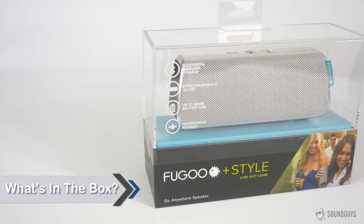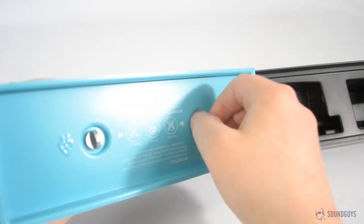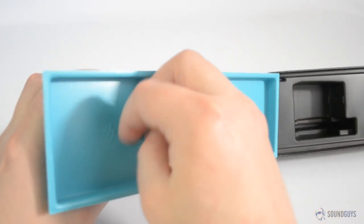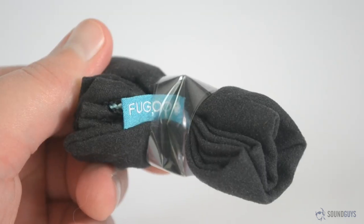The box that holds the Fugu Style was clear plastic, so the speaker was immediately visible, though removing it took a little longer than usual since it's attached to the platform that it sits on by thumb screws. Everything else is tucked in the box underneath: the AC adapter, USB cable, 3.5mm audio cable, and accessories bag.